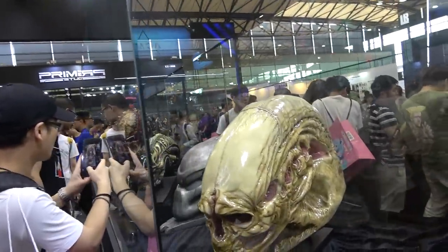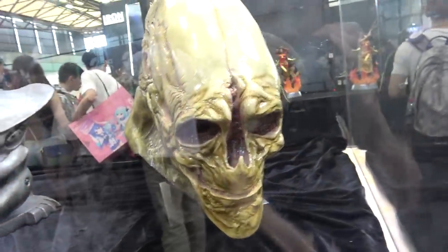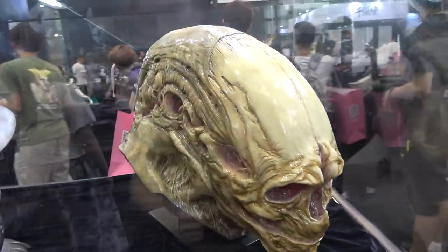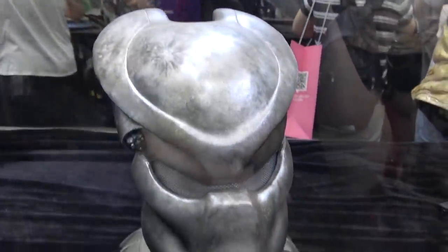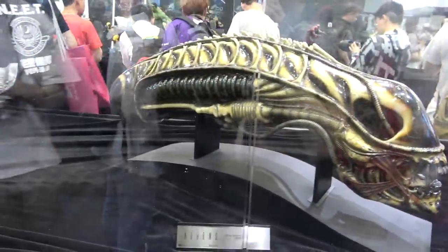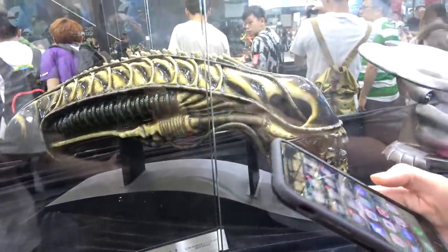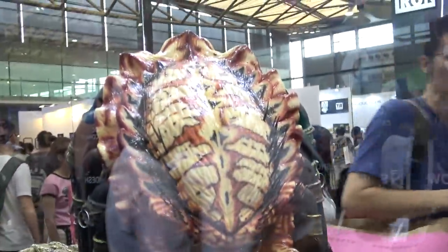They've got some Alien and Predator pieces in the middle here. This is the Alien Resurrection bust — this one's actually by Cool Props. Predator Mask. Alien Warrior Head, this is the brown version. And then these are all Cool Props — it's the Predator 2 Life Size Bust.